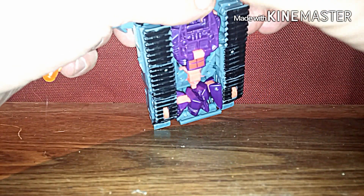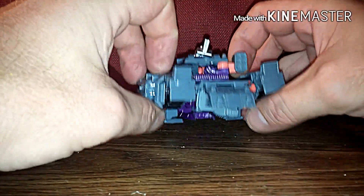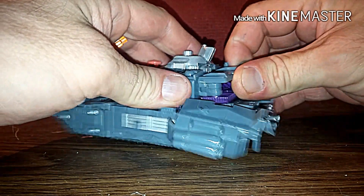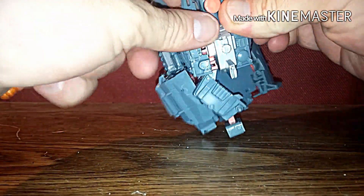That's one thing about the universe line — the universe figures like to pop off. But as far as the figure goes, I still think he's cool. Then we're just gonna pop this loose and take this apart.